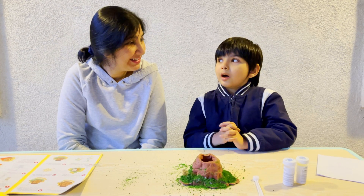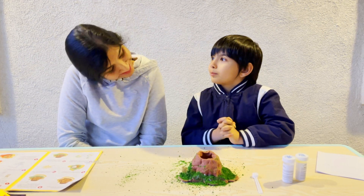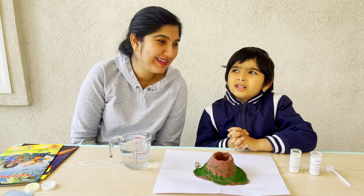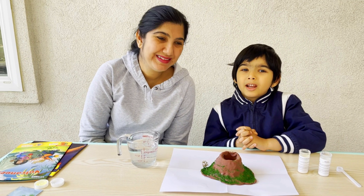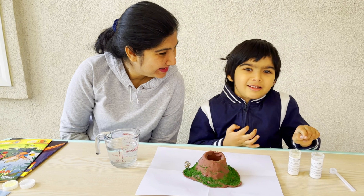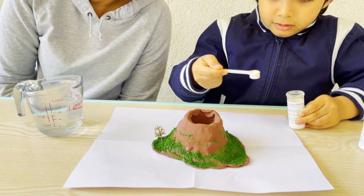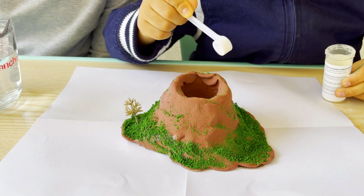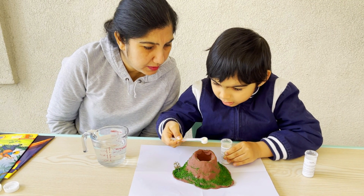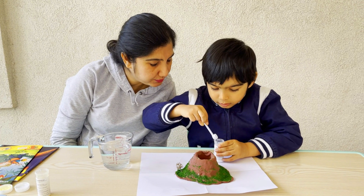We are going to wait for our clay to set, then we will perform our experiment. Now that the clay has dried, let's continue our experiment. What do you want to add? Baking soda and citric acid. One spoon, one spoon, one spoon, and another spoon. One more — okay, good.